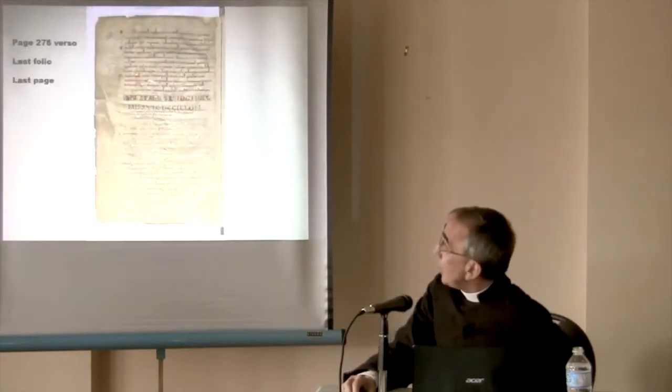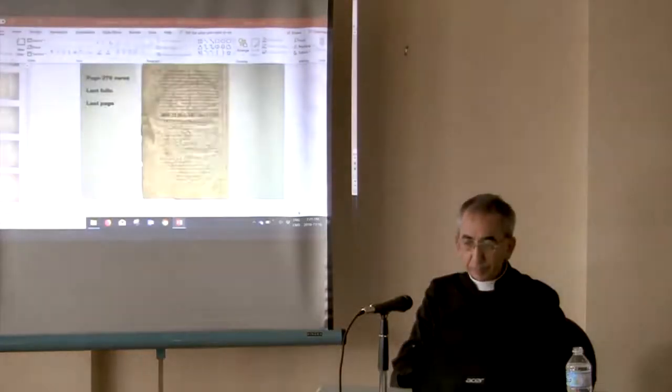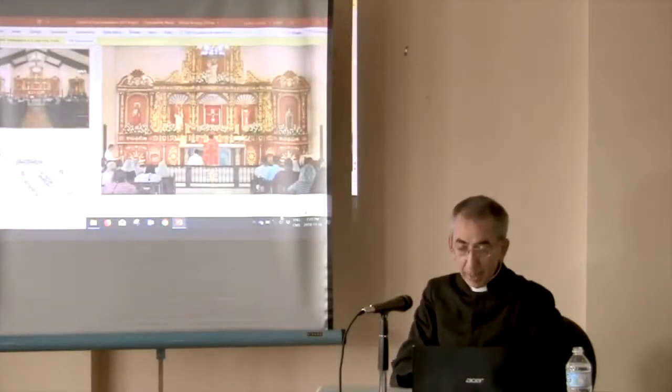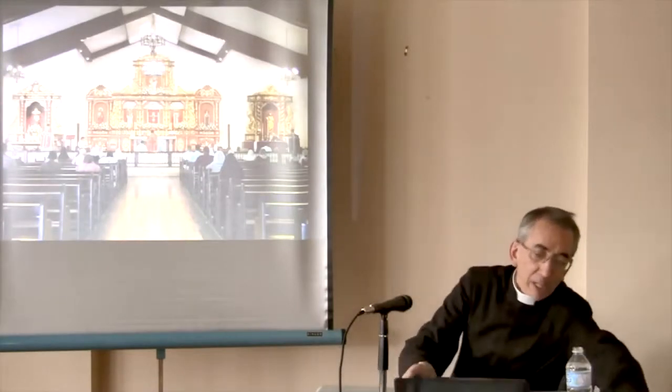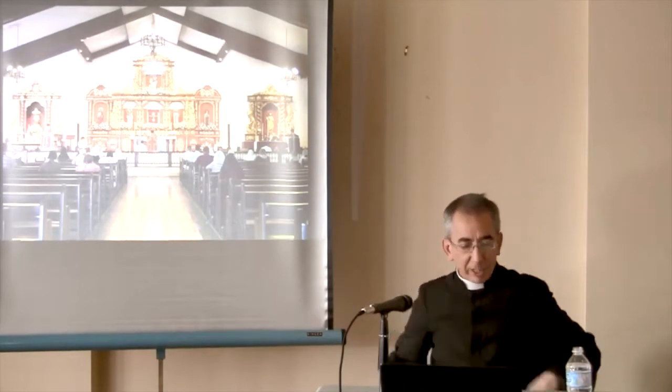And that's the end — the last folio, the last page. It's an extraordinary document that shows that our Mass is truly the Mass of the early centuries.